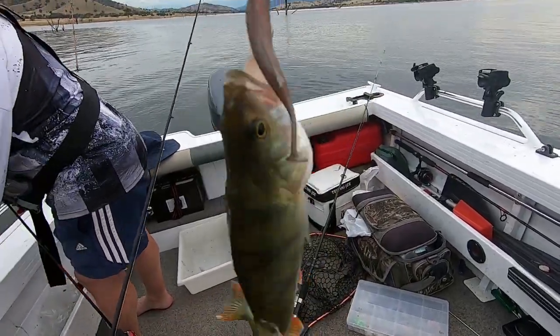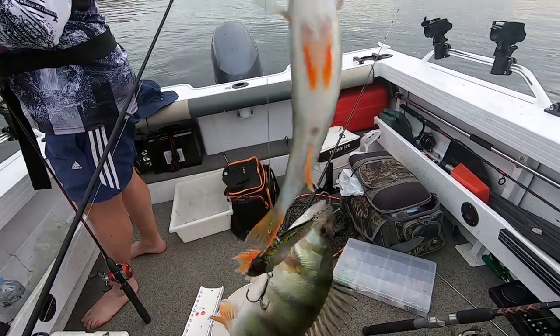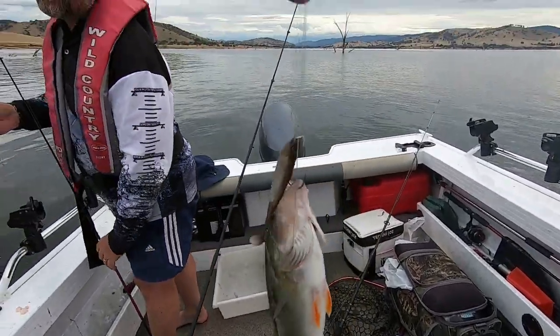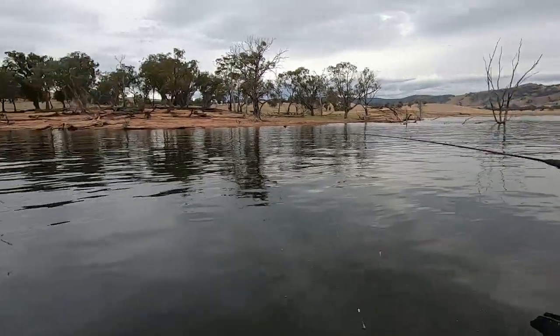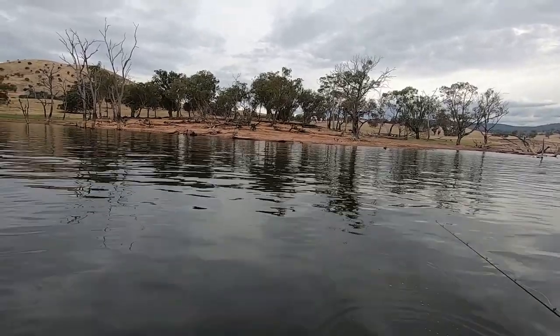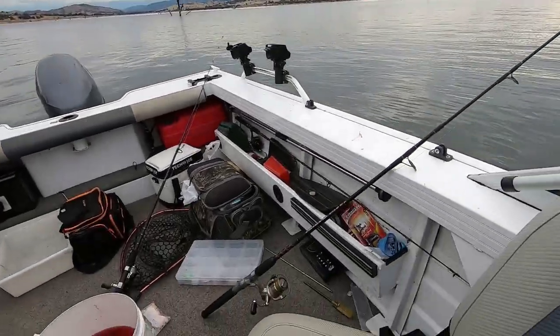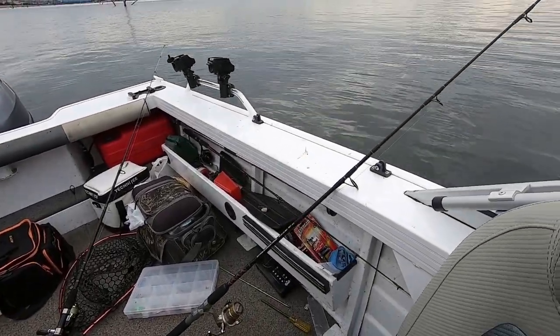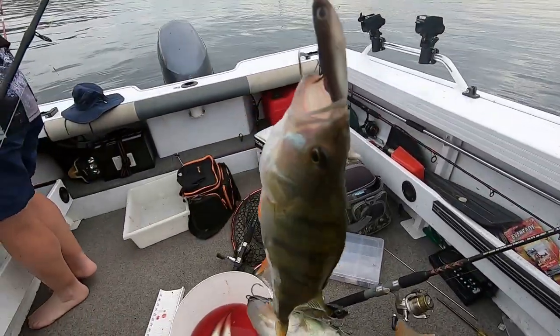When you get two redfin that size on your hooks, your hopes come up a little bit higher, Jamie - and you say please be one, please please be one. We actually cast over there near the bank, between us and the bank. There were some small redfin busting up near the surface, so that's why I cast there, and both of those grabbed it within a second or so of hitting the water.